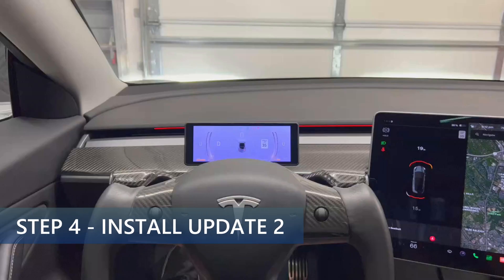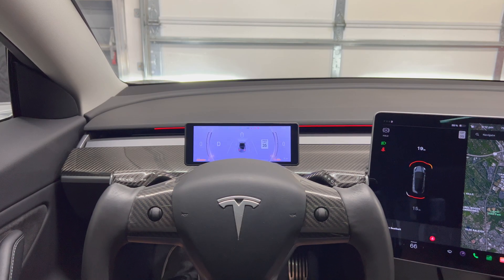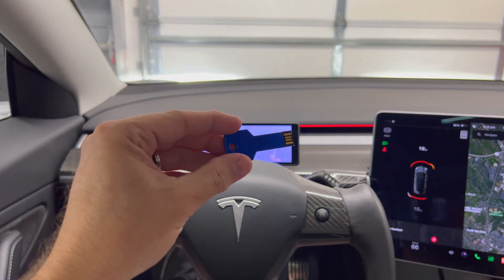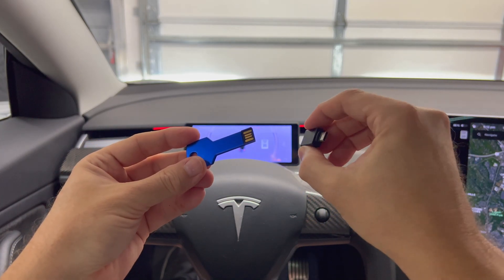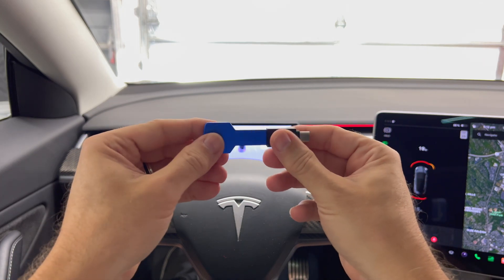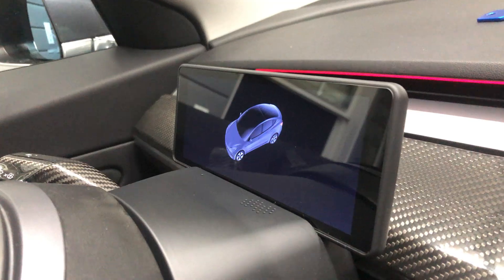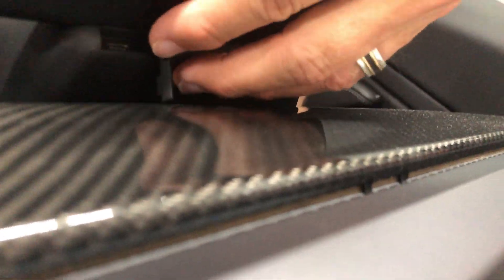As a reminder, please don't let the power turn off during the installation process. One thing I'd like to add before doing the updates: take a photo of the settings page of the current software in case any of the settings get reset to their default entries. Since the H6 screen uses a USB-C port on the front of the screen, I need to use a USB-A to USB-C adapter. I'll plug it into the flash drive, then insert this memory card, which is update 2, into the front of the display.